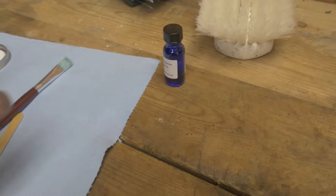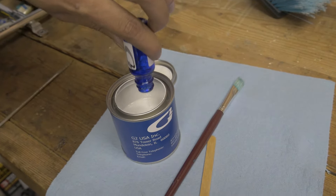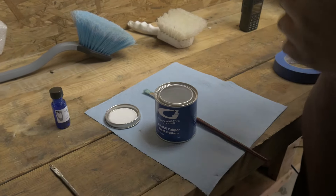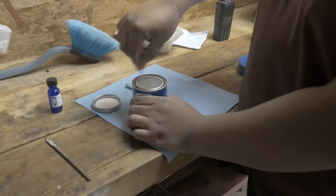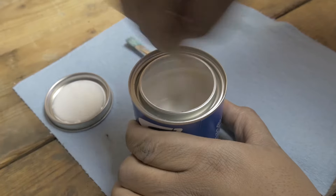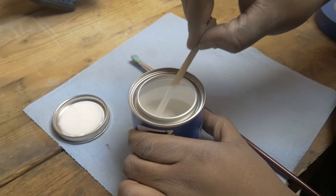We're going to go ahead and mix the reactor in with the paint. Pour the whole bottle of activator in. According to the directions, stir the reactor into the paint, let it sit for five minutes, and then we can go ahead and start painting. That's what it looks like when you mix the reactor — not really much difference. Just want to make sure you stir it thoroughly and get it well incorporated, then let that sit for about five minutes.